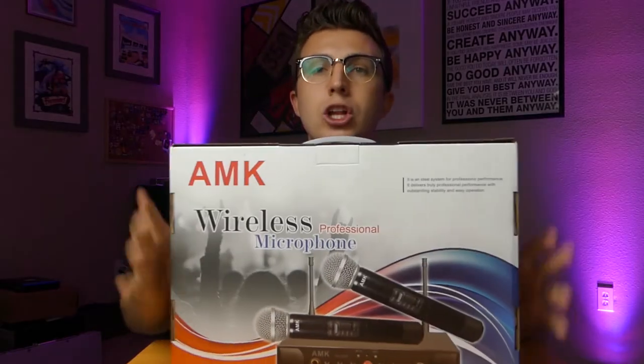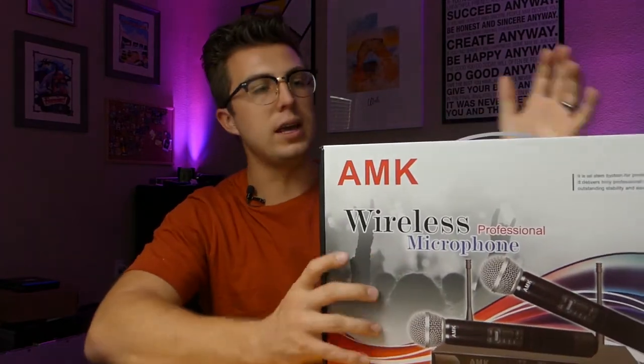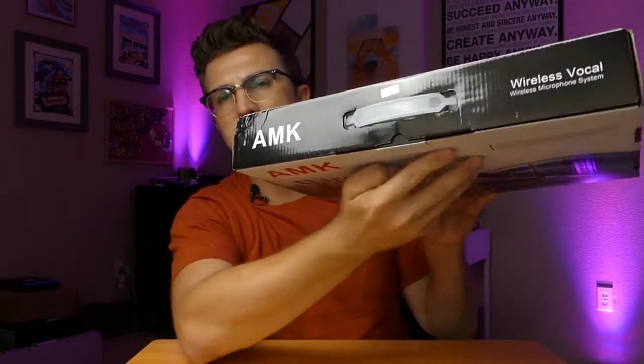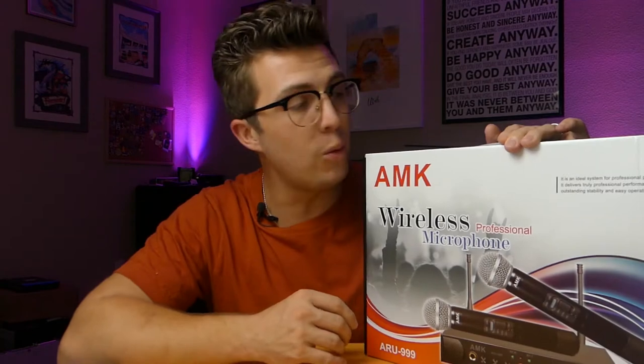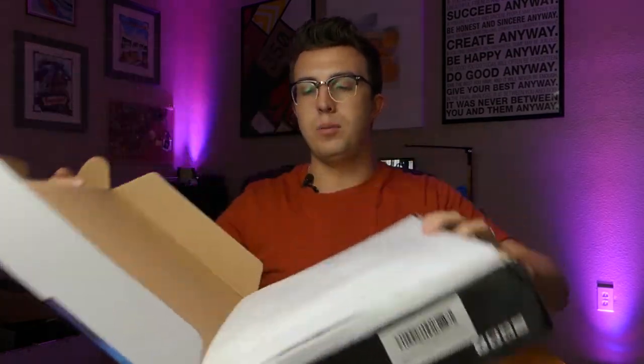The first thing I do on this channel is take a look at the packaging. This is not a company I've worked with before, so seeing this for the first time, I would be pretty impressed. Full color graphics, a simple logo, the product picture right here, a barcode on the side, and a little bit of text around the edges. I like the fact that this isn't just in a plain cardboard box like a lot of products I've received. This looks somewhat professional, and I like to see that.